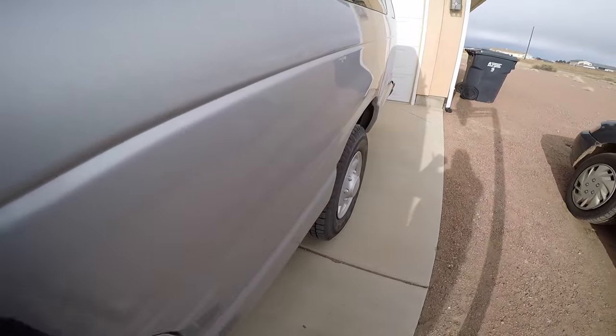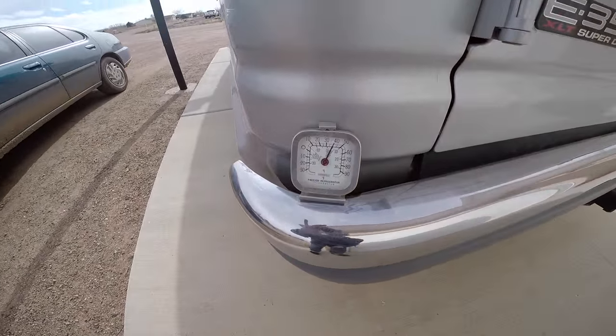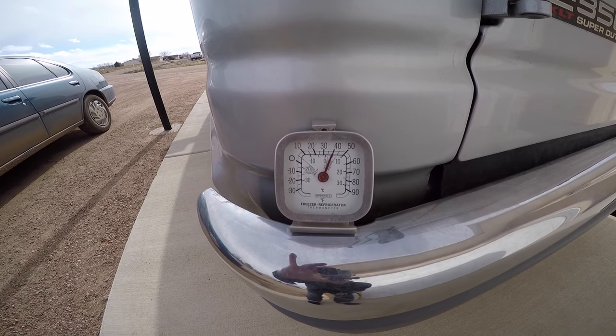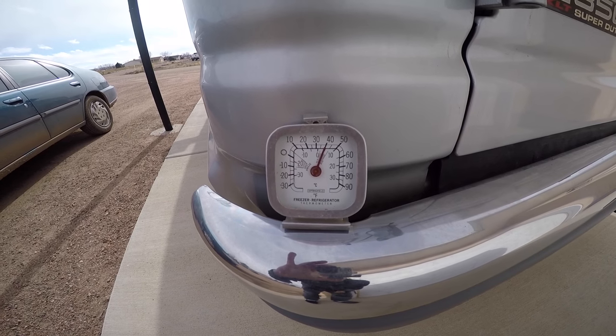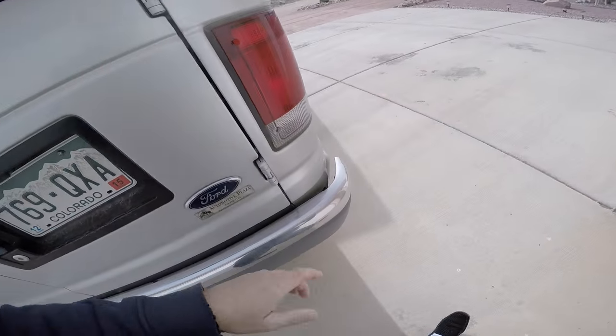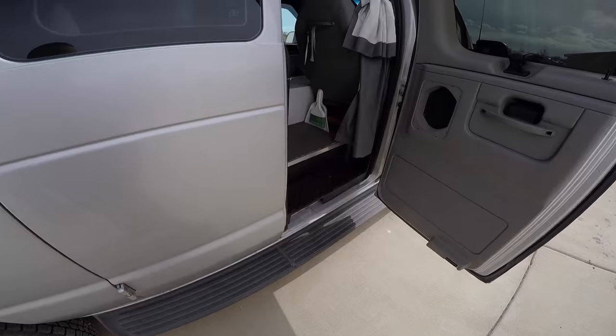I don't know if my camera was on earlier, but let me show you the outside air temperature. If you can see it — 40 degrees outside in the shade. Not too cold, but it's overcast and kind of cloudy today.